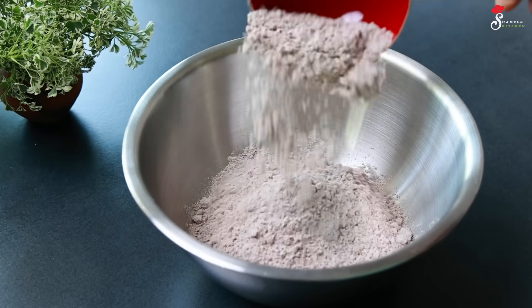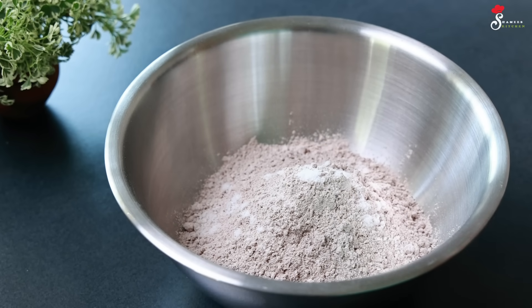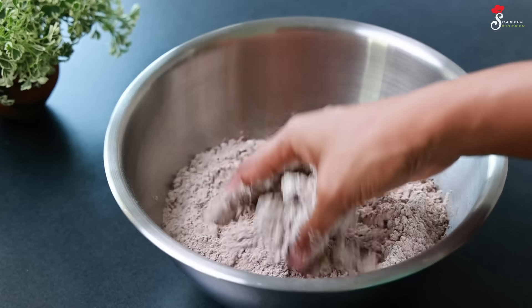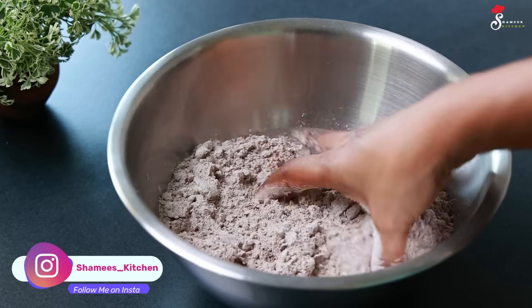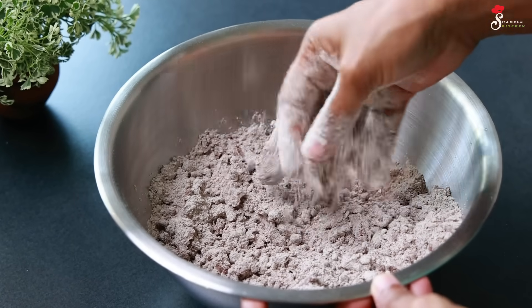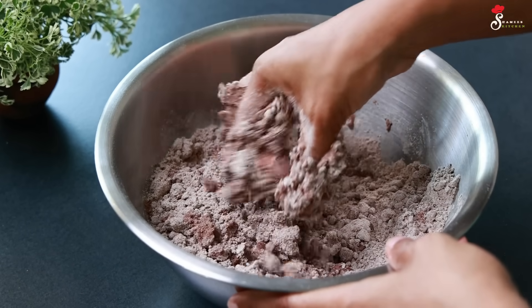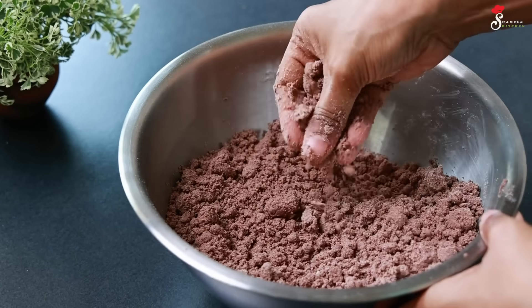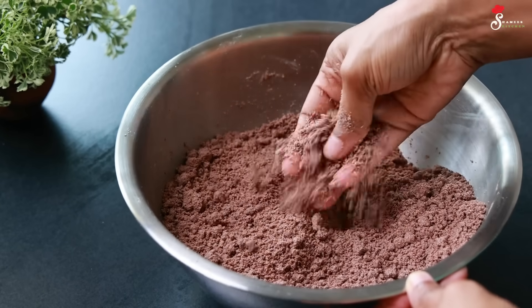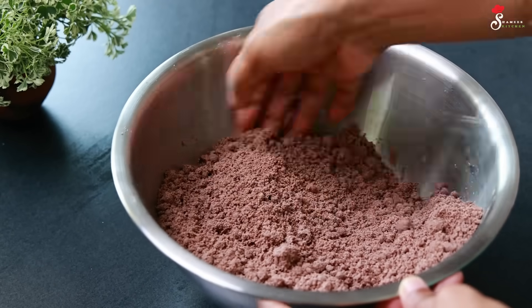You can use any ragi-pudu. If you use the ragi-pudu, you can mix it with every other ragi-pudu.